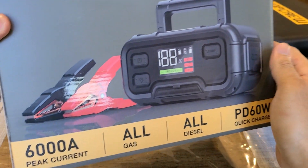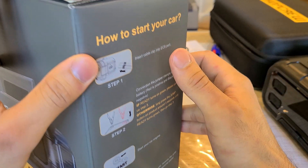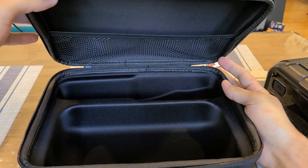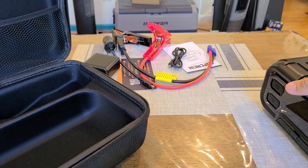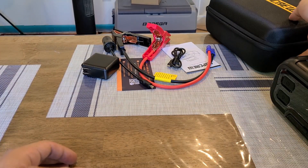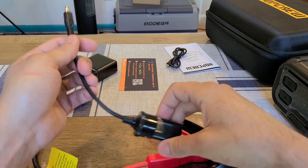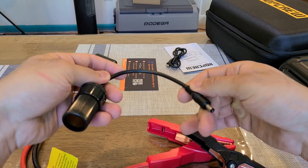Looking at the back — same info as the front — and one side gives directions on how to use the jump starting capabilities. In the box you get a carrying case, which is really nice especially given the price. You can fit all the accessories and the jump starter itself inside. Also included are the jump starting clamps, which are pretty well-built.